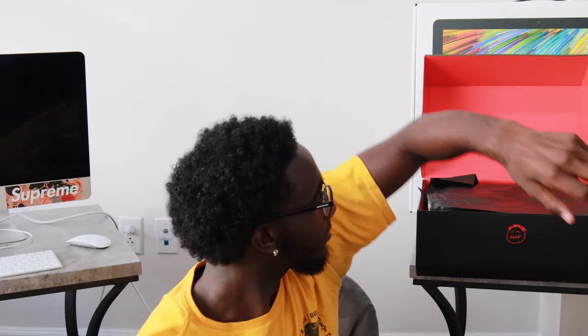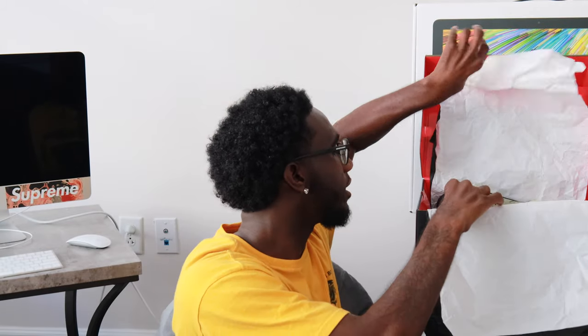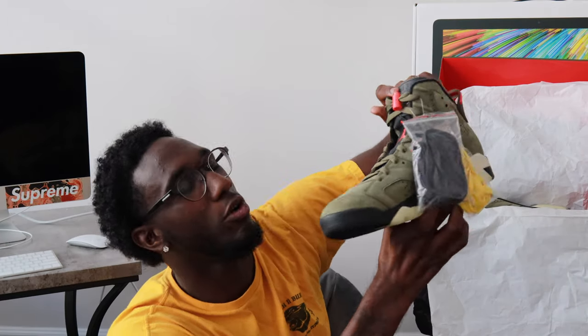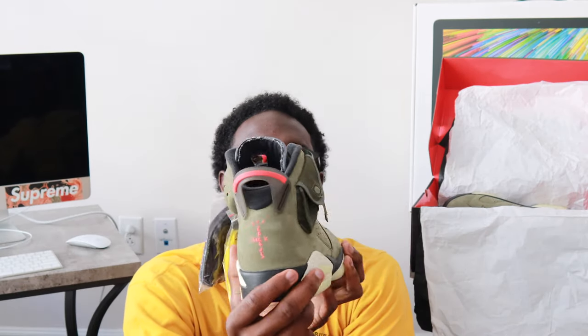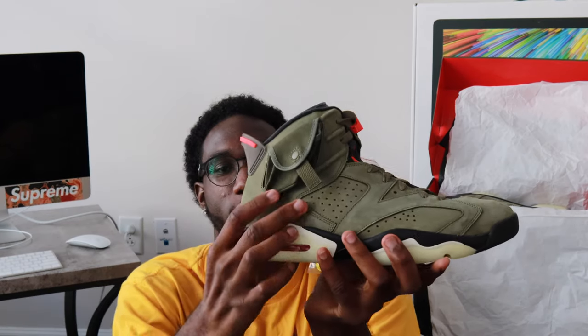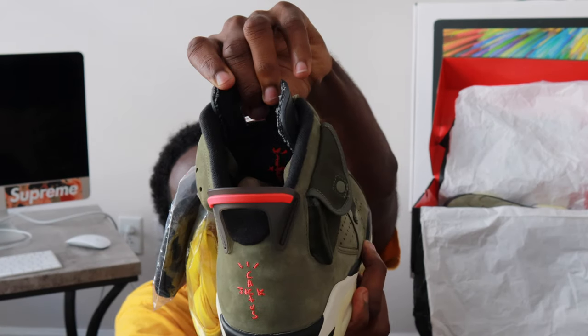Boy did not spend a pretty buck on this one though. Oh boy, look at it! Travis Scott Air Jordan 6! Y'all like it? Got the stash pocket right there, got the Cactus Jack right there on it.